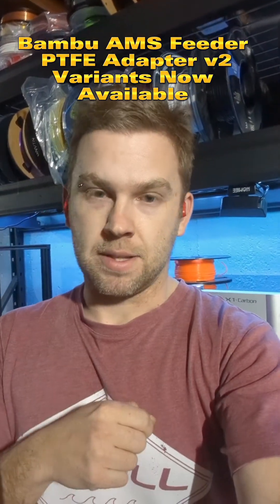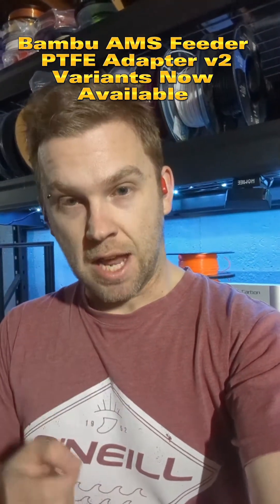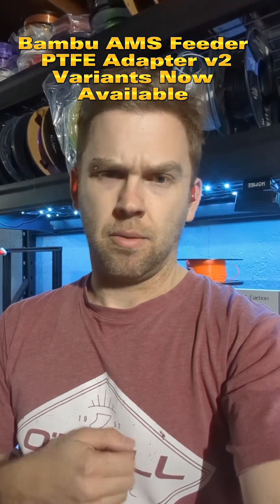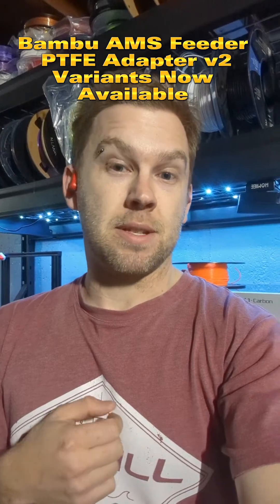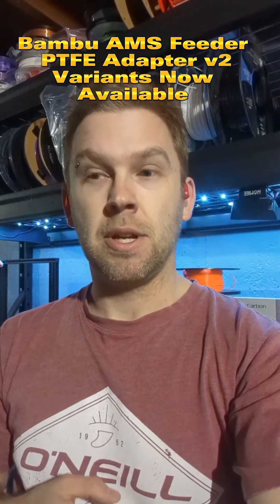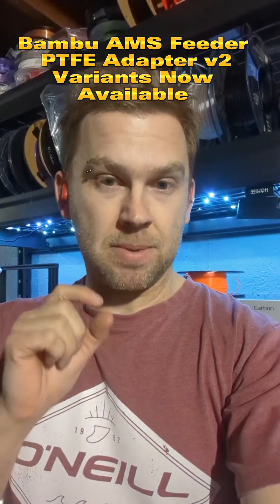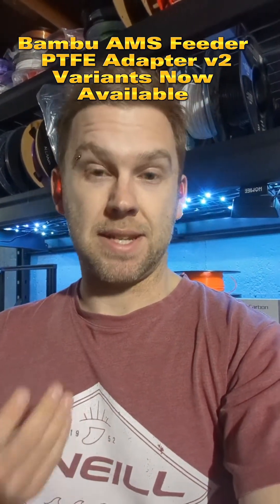People asked about the PTFE adapters that make version 2 for the AMS. There are other options that may not necessarily involve having to use that Bambu Lab very specific hardware, until we can find out if it's accessible.